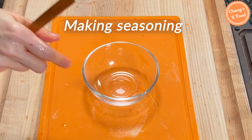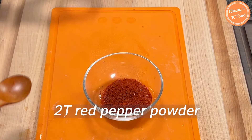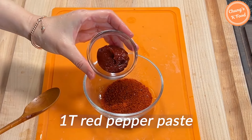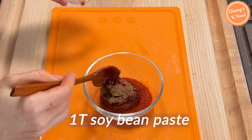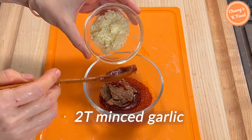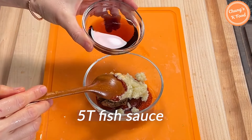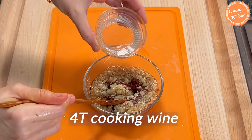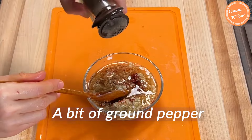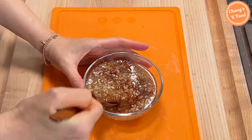Let me make the seasoning. Add 2 tablespoons of red pepper powder, 1 tablespoon of red pepper paste, 1 tablespoon of soybean paste, 2 tablespoons of minced garlic, 5 tablespoons of fish sauce, 4 tablespoons of cooking wine, and 1 tablespoon of ground pepper. Mix all the ingredients well.